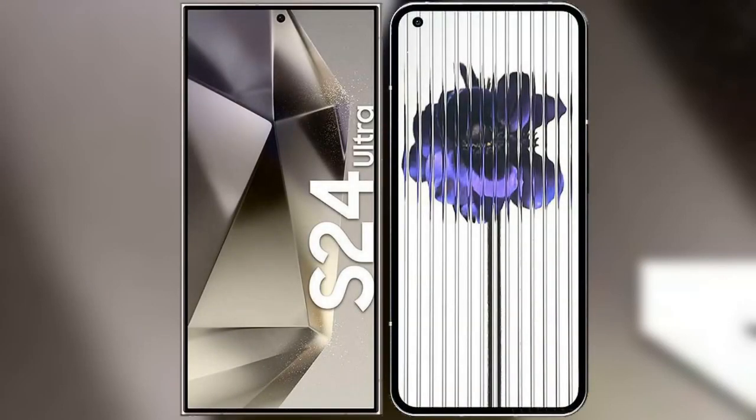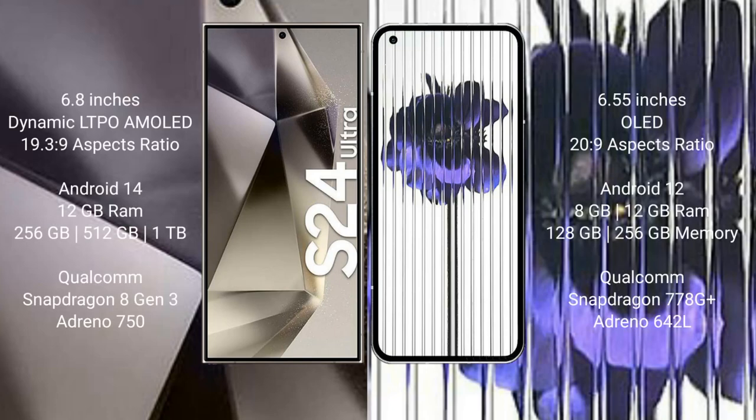I will compare the new Samsung Galaxy S24 Ultra with the Nothing Phone 1. The Samsung Galaxy S24 Ultra comes with a 6.8-inch Dynamic LTPO AMOLED display with an aspect ratio of 19.3:9. The Nothing Phone 1 comes with a 6.55-inch OLED display with an aspect ratio of 20:9.